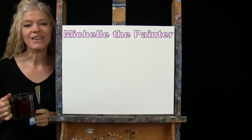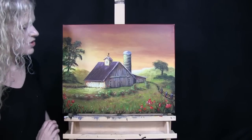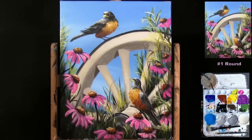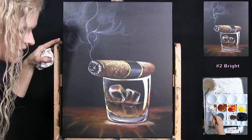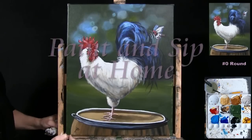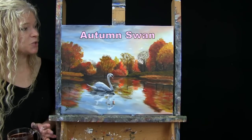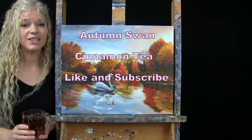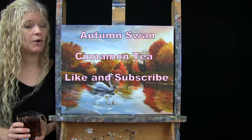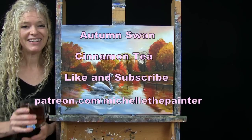Hi there, I'm Michelle the Painter and this is Paint and Sip at Home. Today I'm going to be painting Autumn Swan and I'm sipping on some cinnamon tea. If you enjoy this process, I do hope that you like and subscribe to my channel and also check out my Patreon page where you'll find additional painting perks. So let's get painting and let's get sipping.